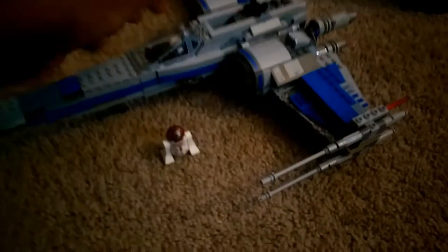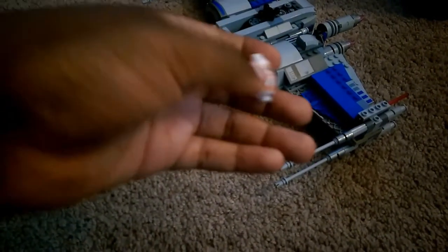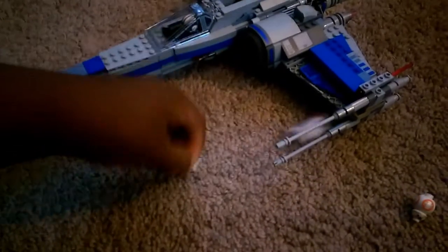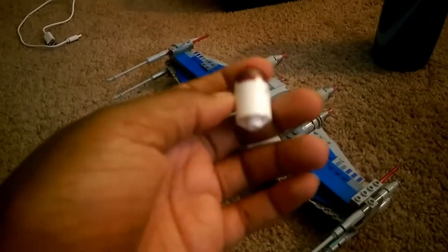Now these X-Wings, as you can see, they're meant to fit droids like BB-8, because he has that little peg, but there is a way that you can fit astromechs in there. The only things you have to have are the X-Wing and an astromech.